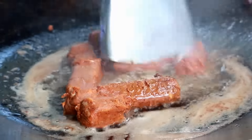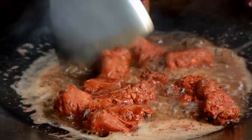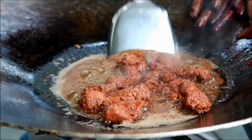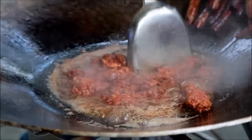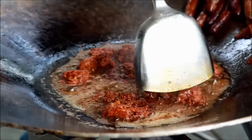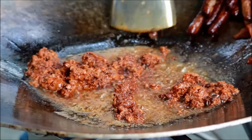I've got four pieces of chorizo here. The reason I added the chorizo after the bacon and after the sausage is because I didn't want it to change the flavor of the bacon and the sausage.